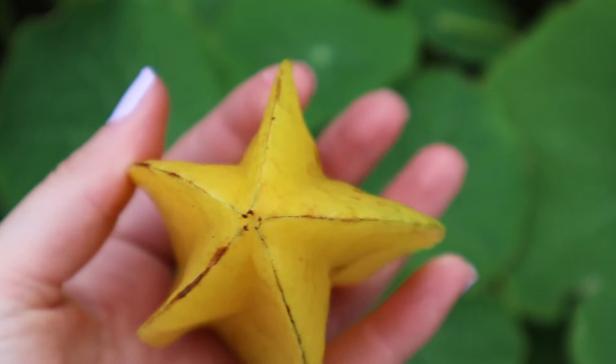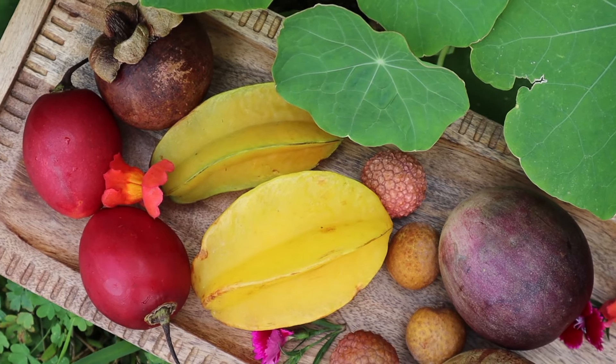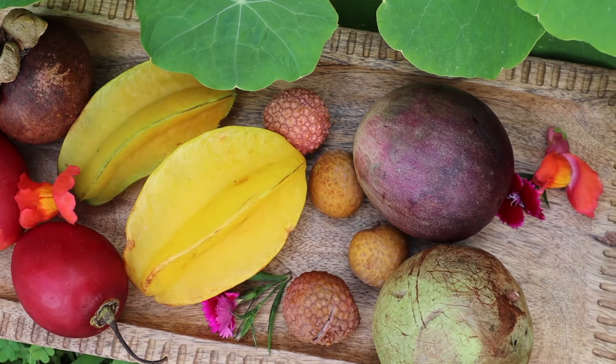So I'm going to be trying and taste testing some fruit. I think that's really important - that when you want to pick a fruit tree, you know if you like that fruit or not. Which sounds obvious, but it has happened before: I've bought a fruit tree and then decided that I didn't actually love the fruit as much as I thought I would. So I'm going to try a few today - some that I've never tried before - and I've just picked these up at my local growers market.